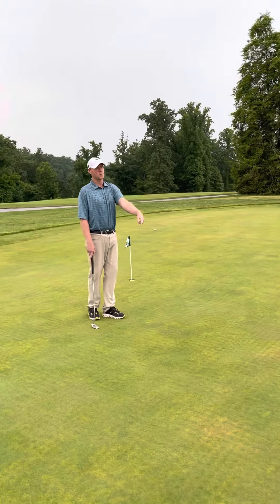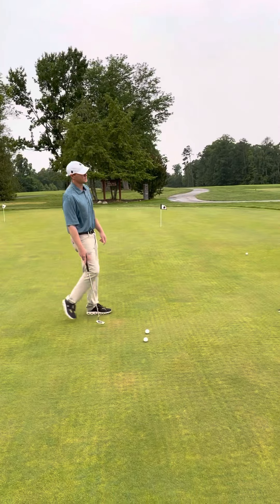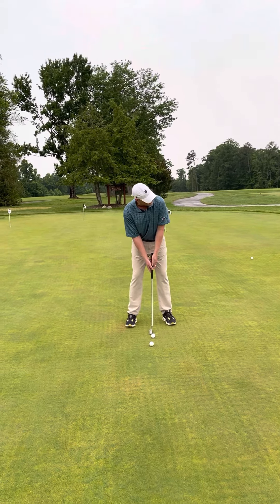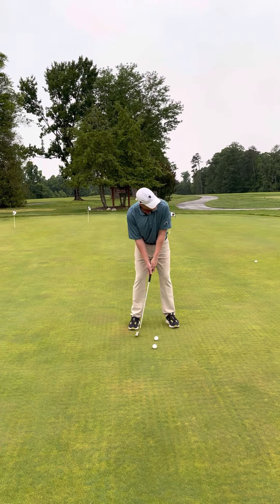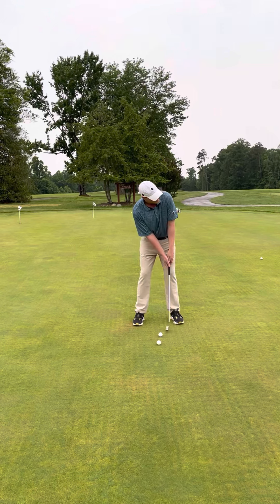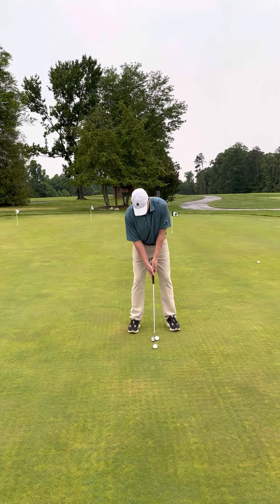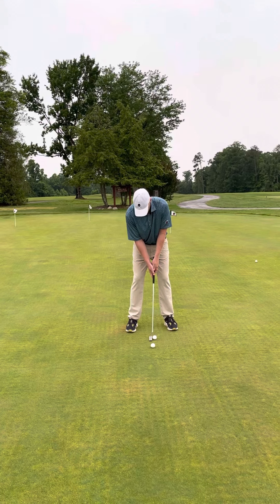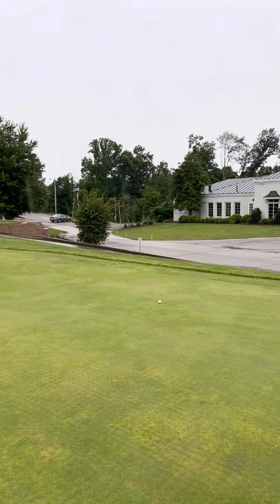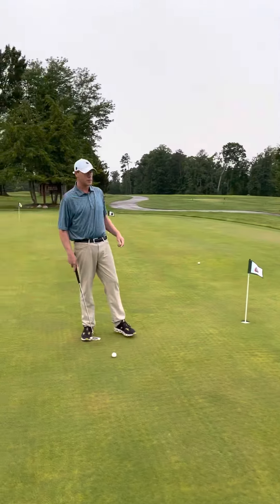This is about a 20-foot putt, a little uphill. I go through my routine again, looking at my target, making a couple of free flowing swings, trusting it, then step up to it and try to feel that exact same speed. That came up just about an inch short.